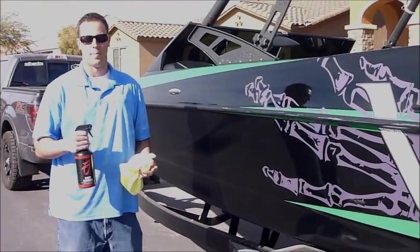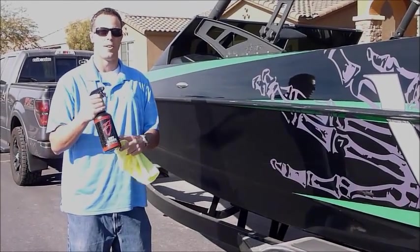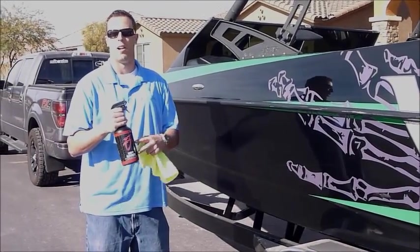Hey guys, I'm Zach Bale with Boat Bling. I'm here to do a product demonstration of our Hot Sauce. This is the ultimate water spot remover with polymer-based sealants.